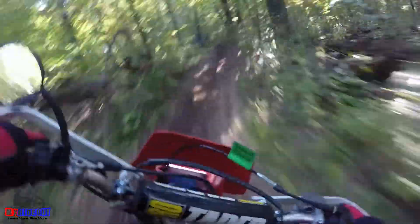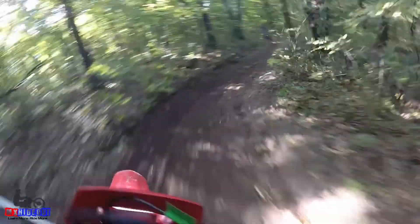A faster bike doesn't make you faster if you're not putting the power to the ground. That's why I like riding a slow trail bike in the woods, because with proper technique and some momentum, I can keep up with 450s on like an old XR200, which has like a third of the power. It's all about putting the power to the ground.